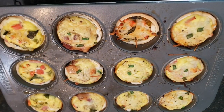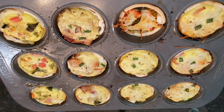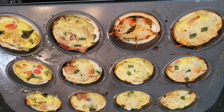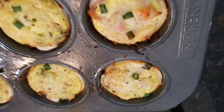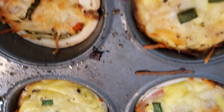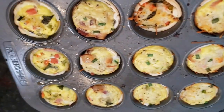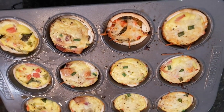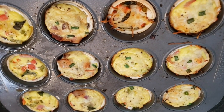We pulled these out of the oven at about 18 to 22 minutes — I lost track, so I will make them again just to confirm. I checked them at 18 minutes and they looked like they could go a little further. You just want to make sure all your egg is cooked. Funny enough, I forgot to put egg in one of them! So we'll end up with 11 of these amazing quiches — and I'll eat the 12th one as my test quiche.